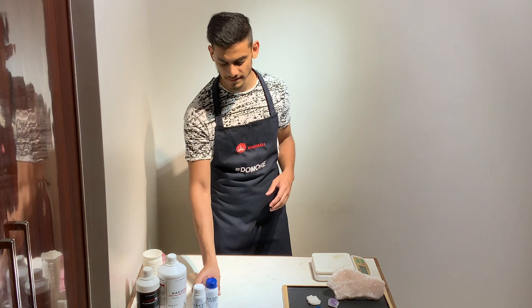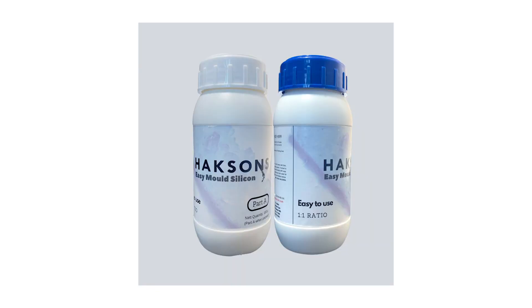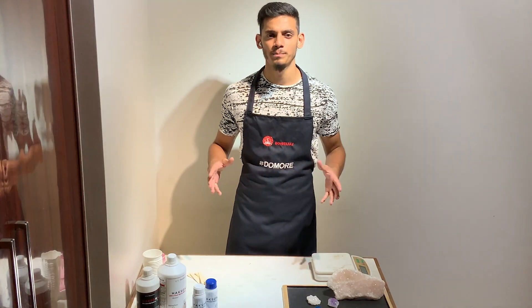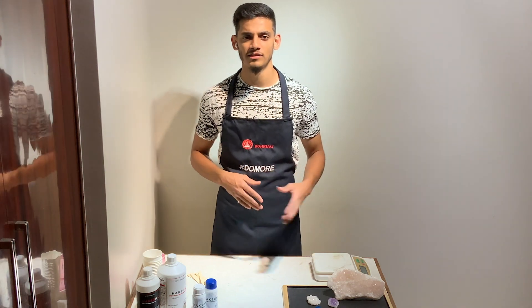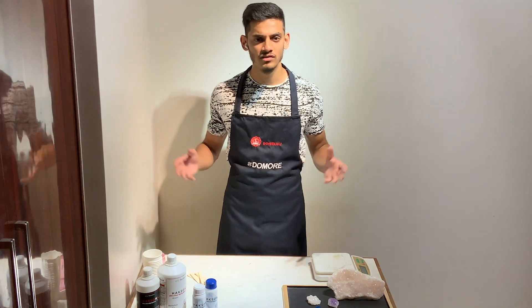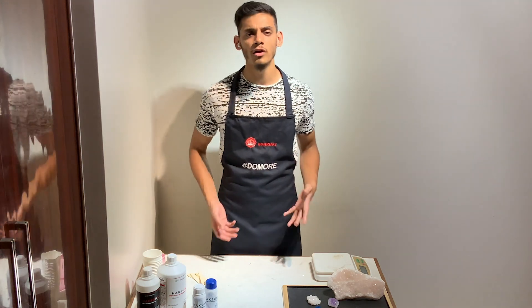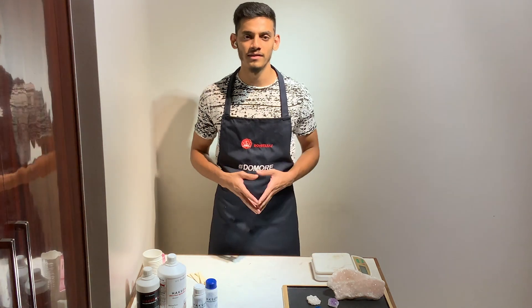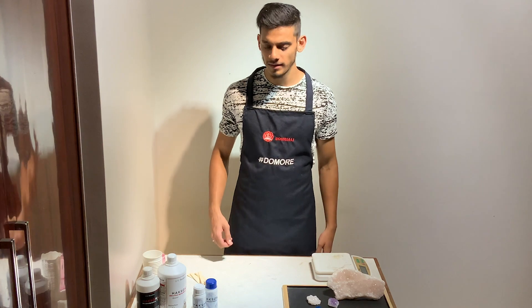So today I have for you our Haxins Easy Mold Making Silicone, which is a very easy one-to-one ratio, very easy to mix, and the best part is that it does not require use of external equipment. Today I'd like to introduce you all to the product and show you how you can do a lot with it from the comfort of your house. So let me just jump into the mold making process.